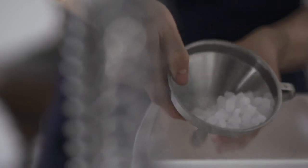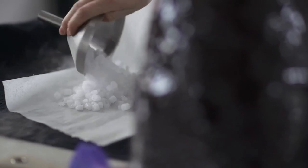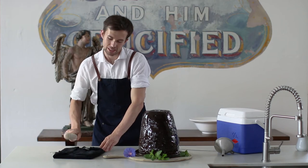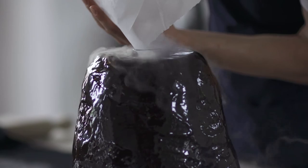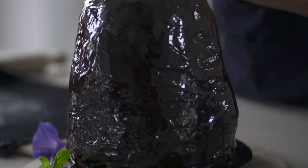The volcano cake has been in the fridge. Now we've got the dry ice here. You can see the dry ice — it's in like a pellet form. If we want it to really go off, we're going to need to crush it up. This is when baking becomes therapeutic. I think we're pretty full with the dry ice — so for the moment of truth!